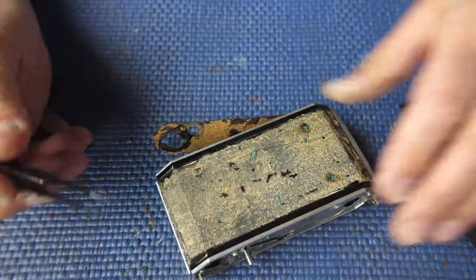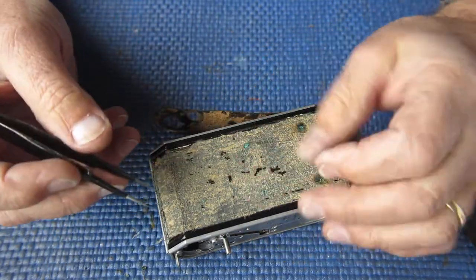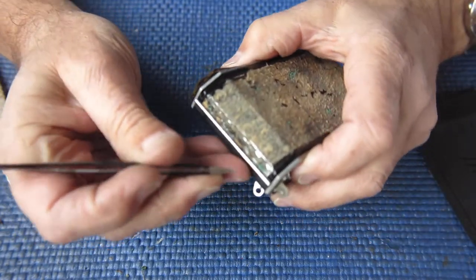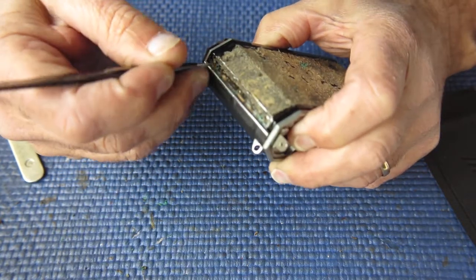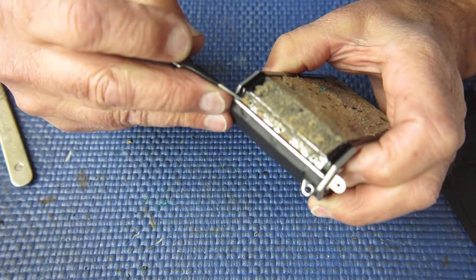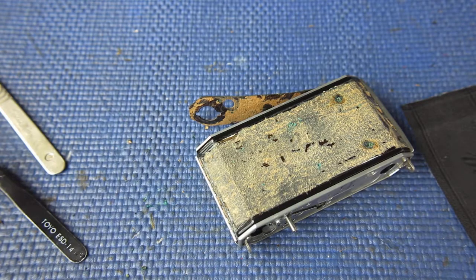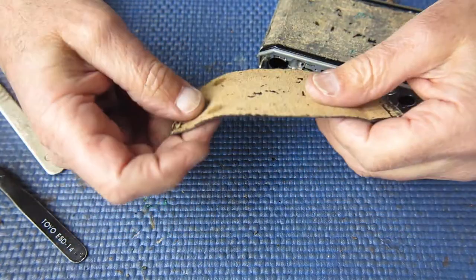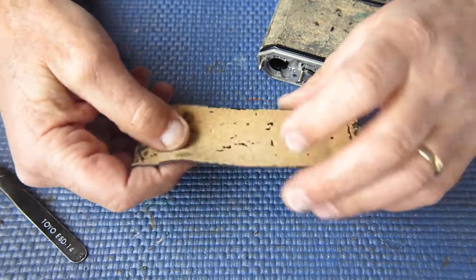Now we have dissimilar metals here. The back of the camera is aluminium and the rivets will be brass. Basically the chemicals in the leather will have promoted an electrolytic corrosion between those dissimilar metals. Probably a little bit of humidity would speed the process up. Almost certainly in the leather tanning process there are all sorts of chemicals used, and almost certainly some remain in the leather - it's not neutral once it's finished.